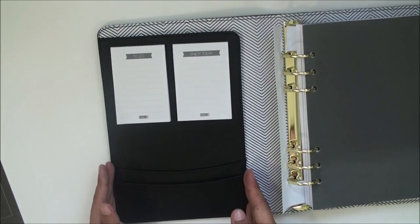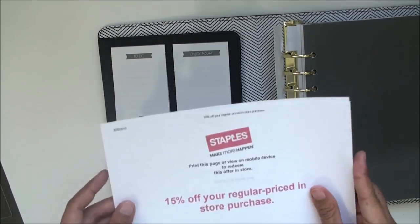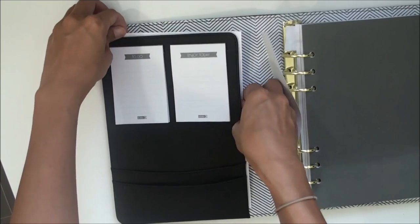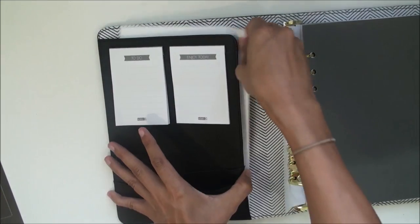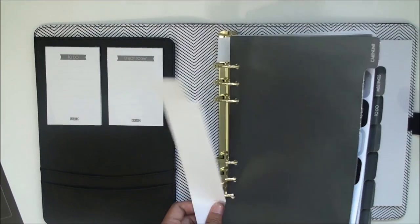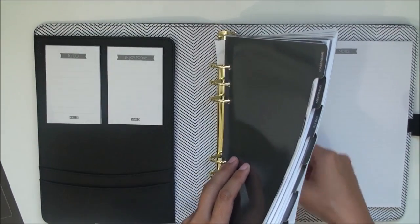There's a little quick to-do list and an "enjoy the day" list. I love the pocket size because if I go to Staples and print out a coupon on letter-size paper, it fits in perfectly. I'm also removing this little protective cardstock that's part of the packaging.